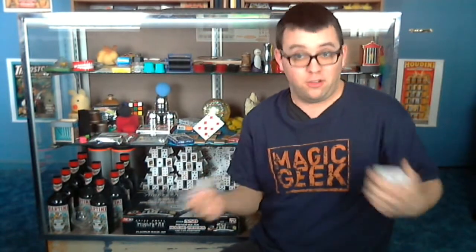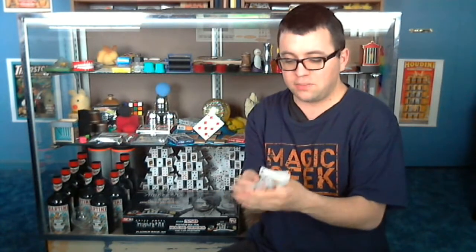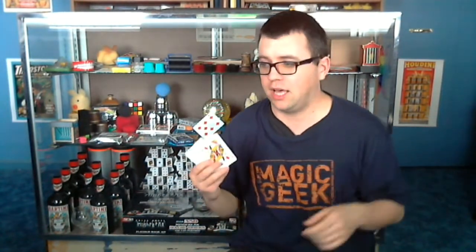Show the card, place it back in the deck — I look at it in these demos just because I don't have a spectator — but you wouldn't look at it. Have them place it back anywhere in the deck, then you can have them shuffle the deck if you want, cut the cards, whatever. The cutting and shuffling do nothing to the trick — it just mixes up the card and makes them lose it even more, so it's personal preference.